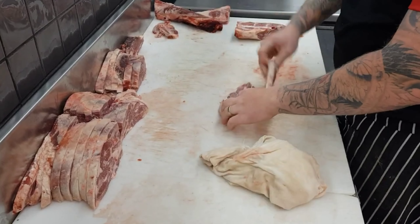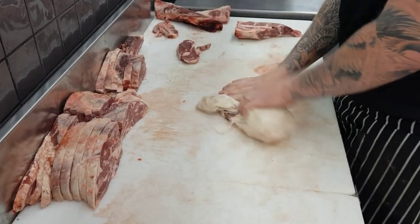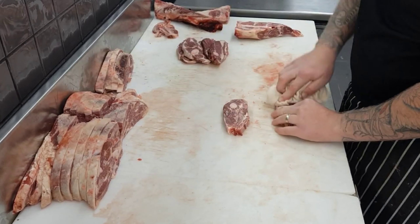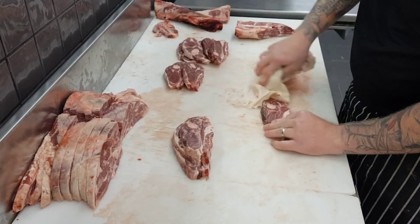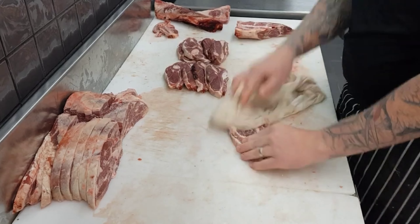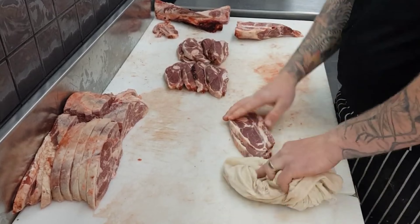Moving on to prepping your chops — this is important for any apprentices learning. To get the correct face on your round bone chops, they will essentially split in half: if you've cut four chops they will split right down the middle, and that will lay the correct face. Then it's just a matter of cleaning off that bone dust.